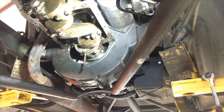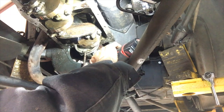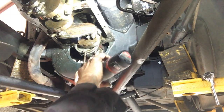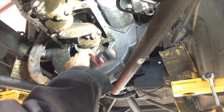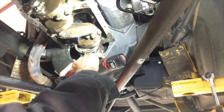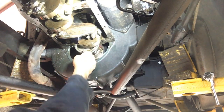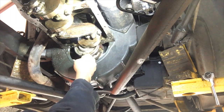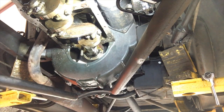I've already took a breaker bar and broke the bolts loose. I'll just use this to spin them off. I've got a towel packed down in there to keep, in case I drop a shim or something, so it won't go down in the flywheel house — they're hard to get out.